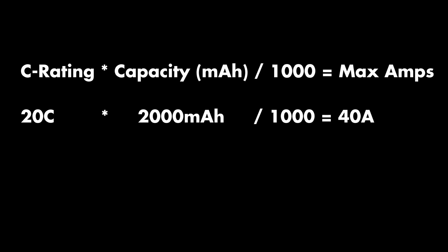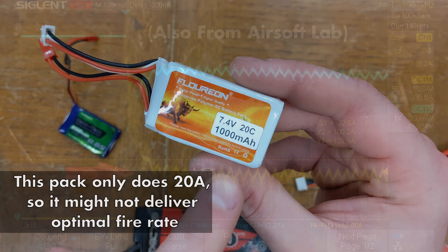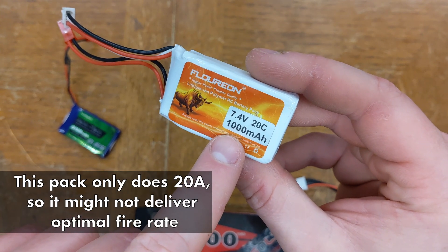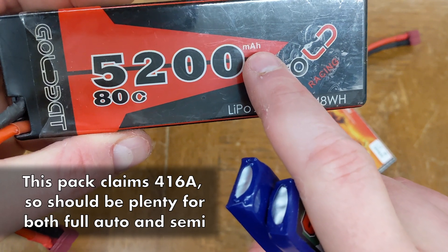— and in theory that's the actual maximum current in amps that the battery can safely output. Unfortunately, C rating doesn't have a formal definition and there's little consistency among manufacturers, so take this rating with a grain of salt. Most AEGs will try to draw between 10 and 30 amps in continuous operation, so having a battery that can do at least 30 amps will ensure you reach your maximum possible rate of fire. However, the current can spike as high as 100 amps while the motor is accelerating from stationary, so the higher amperage you can get, the better your trigger response will be on semi-auto.